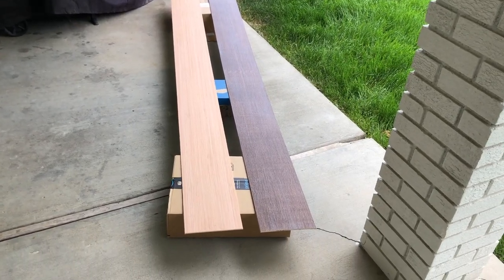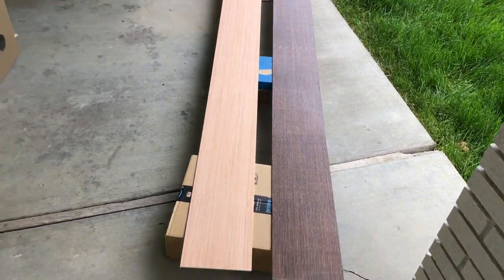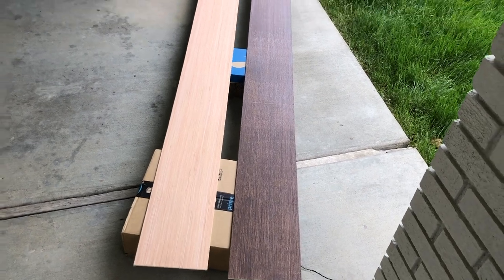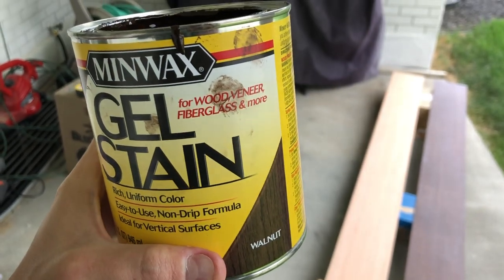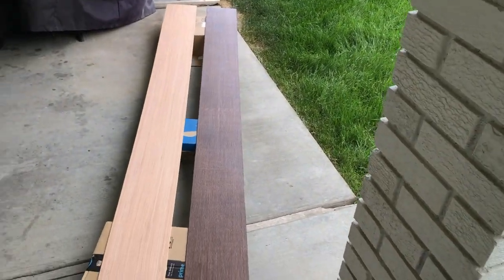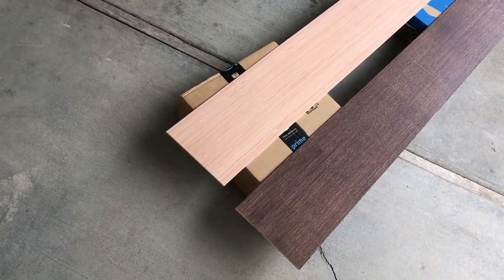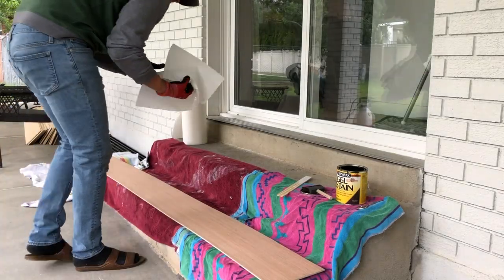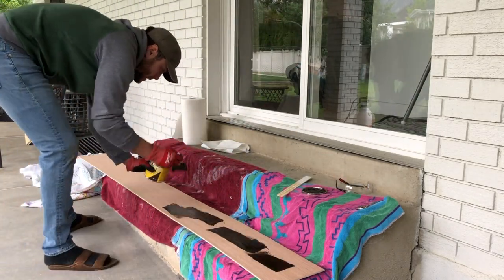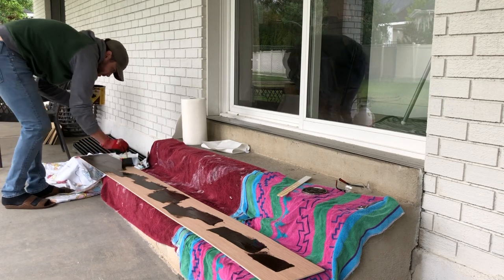Then from there, it was time to apply some stain to these panels. I honestly wasn't too sure how the stain would look on this plywood, but I really liked the way it turned out. I just used this Minwax gel stain in Walnut. I personally love gel stain — in my opinion, it's some of the easiest and most forgiving to work with. So that's what I most always use nowadays. If you haven't used gel stain before, it's really easy to use. It's basically like the texture of pudding.